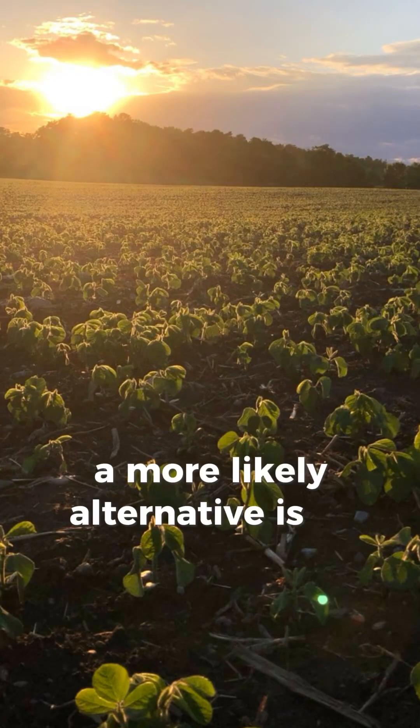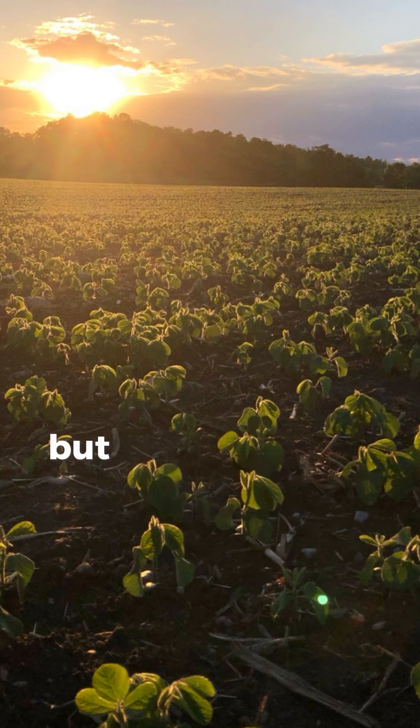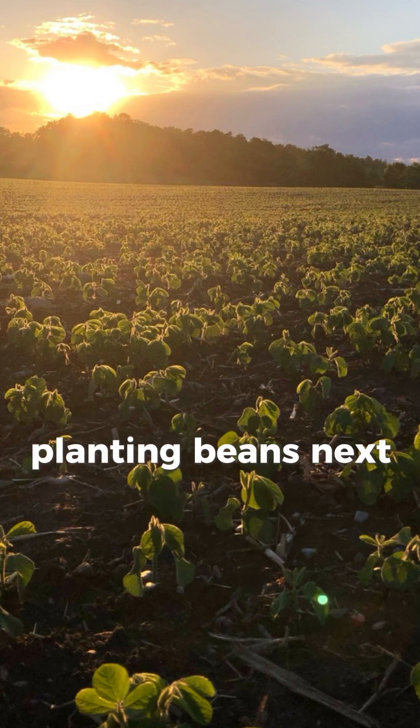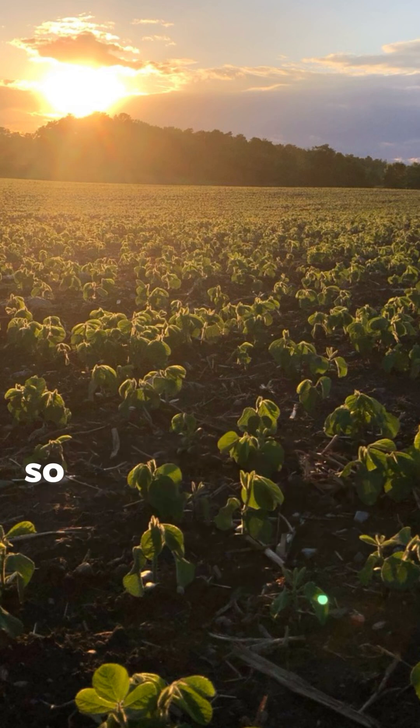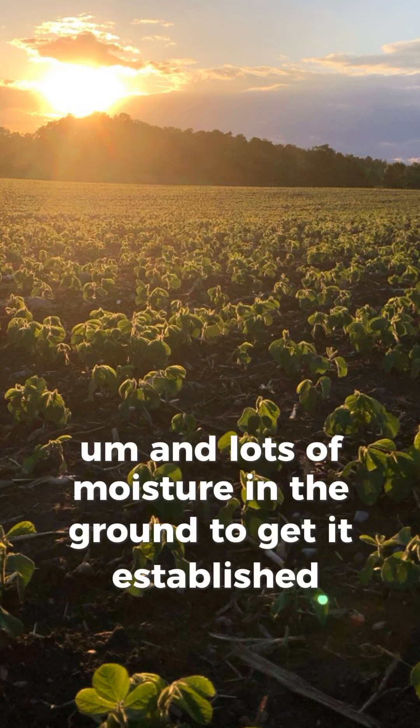A more likely alternative is to replant to soybeans. We're supposed to get a bunch of rain the next few days, but you could in theory be terminating your stand and planting beans next week. So you're still in that last week of May, and the yield potential of that soybean crop is still pretty decent, with lots of moisture in the ground to get it established.